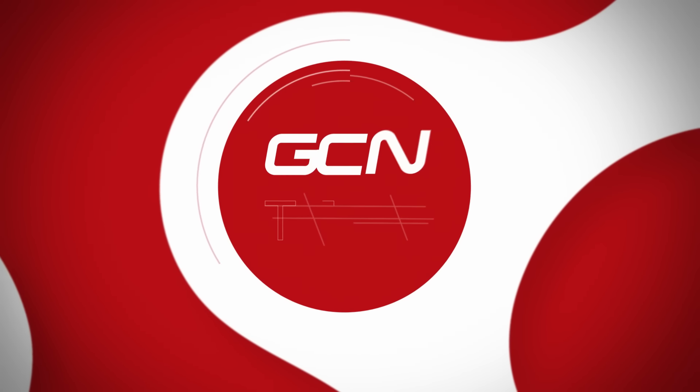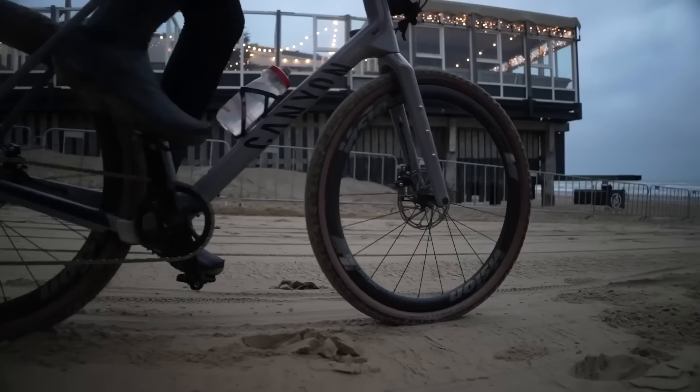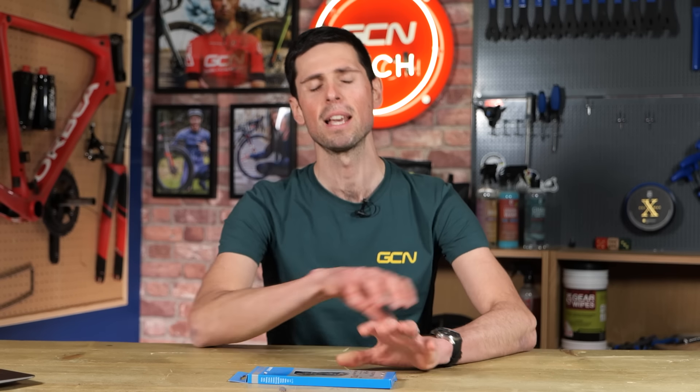This one simple trick is going to help avoid a $50 repair bill turning into a $500 repair bill, by reminding you to do one of the most important maintenance checks. It's going to help you regularly check the wear of your chain so that when it becomes worn out, you can just replace the chain only rather than having to replace the entire drivetrain components at great expense.